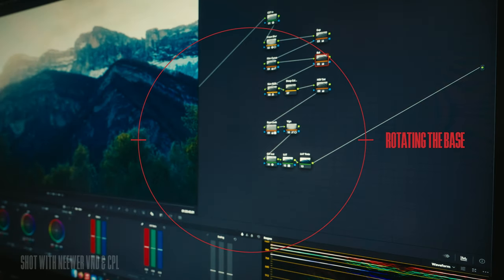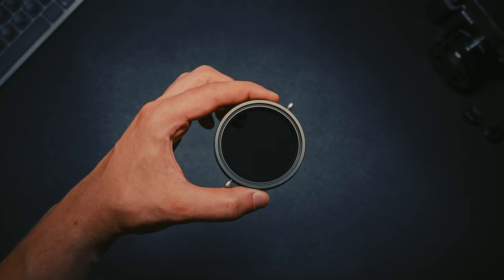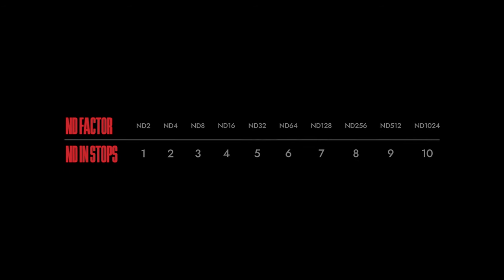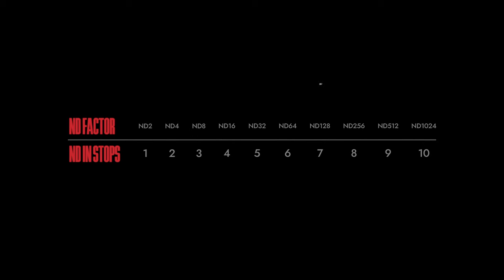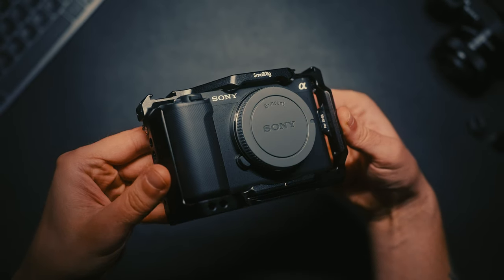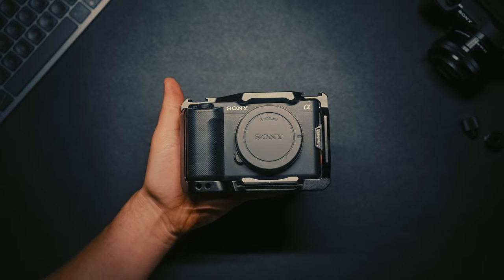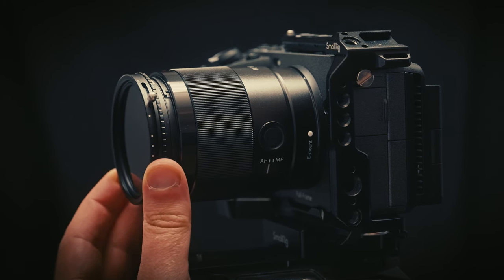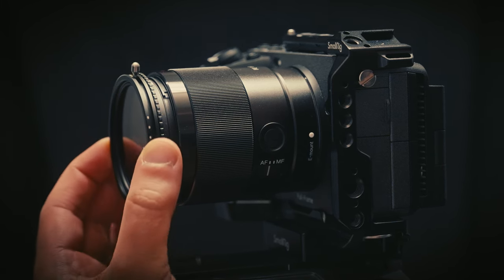Let's talk about filter strength — not all of them are created equal. They have a certain ND value telling you how many stops of light they can cut out. My preferred choice is ND 2 to 32, which is equivalent to 1 to 5 stops of light. Even with the ridiculously high second base ISO of 12800 that Sony's video cameras have, 1 to 5 stops is still just perfect for the projects I'm regularly shooting.